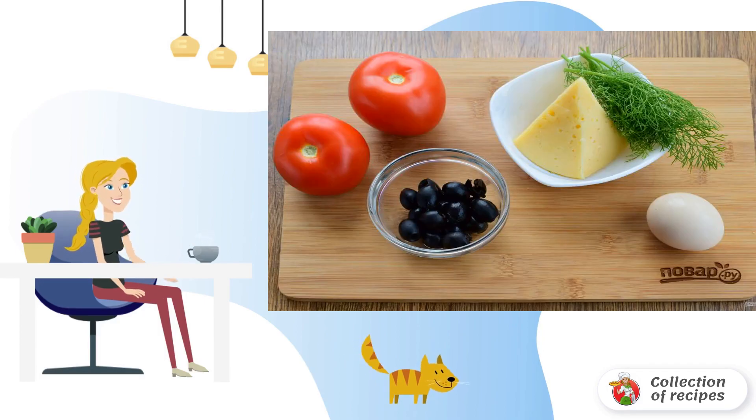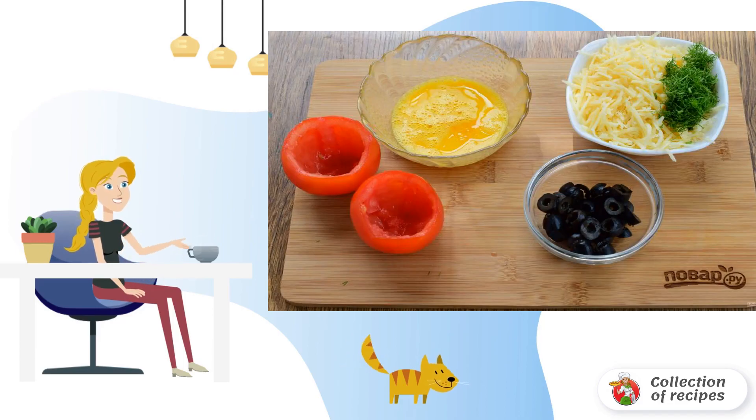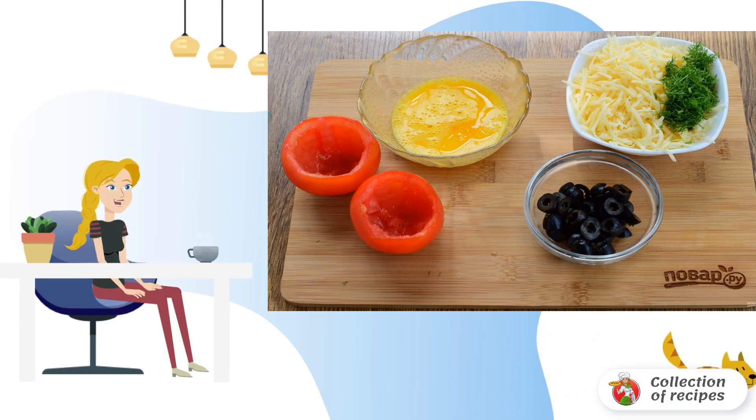Wash the tomatoes and greens. Cut off the top of the tomatoes and, using a teaspoon, remove the pulp. Beat the egg lightly, cut the olives into rings, grate the cheese on a fine grater, and chop the greens.